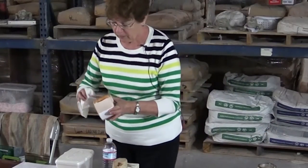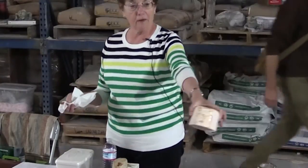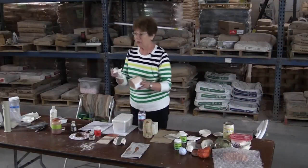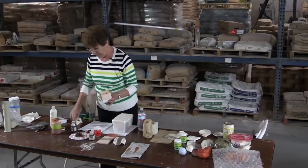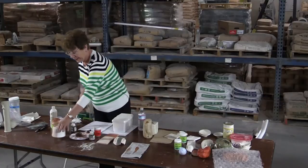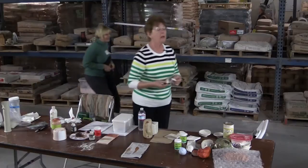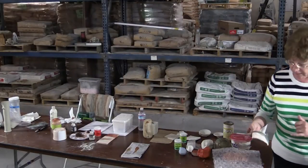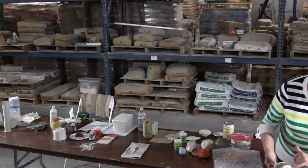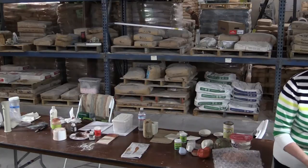Wipe it off. Or sometimes I dab it off. You can get kind of an interesting effect by dabbing — you can always put more on. And you could probably, while it's wet, get the whole thing off if it was ugly. Maybe you want to add a little blue or green or whatever you have. Sealer has to be first, and then you can paint on it. This has been sealed — this has iridescent bronze and a little blue, and that's what it looks like.